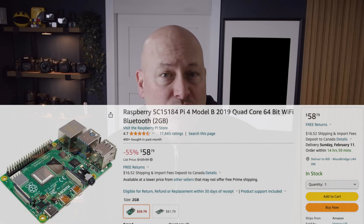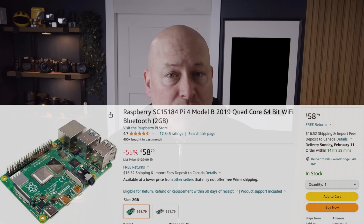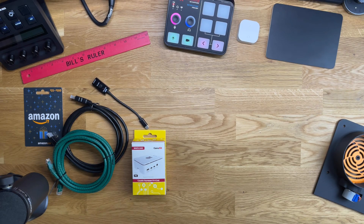Home Assistant can be installed on almost any device — you can most likely download it and set it up on the computer you're using right now, and if you just want to try it out, it's not a bad option. But today, I'm going to walk you through a setup on a Raspberry Pi. If you've never heard of the Raspberry Pi, it's an inexpensive, tiny little computer that's perfect for Home Assistant. You can pick one up for around $50 and use it as a dedicated device. If you don't already have one, I've put a link in the description below for a kit that includes everything you're going to need.